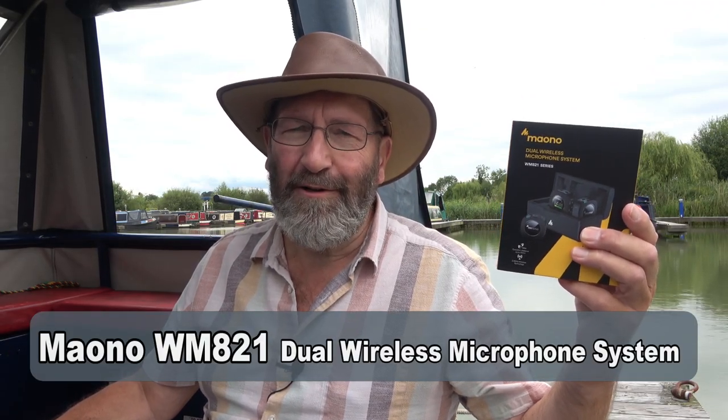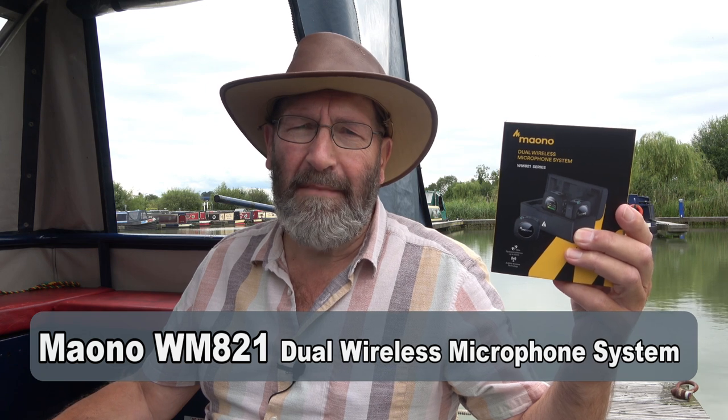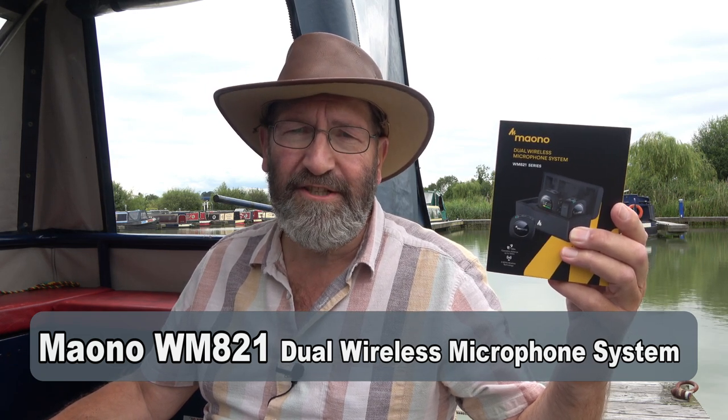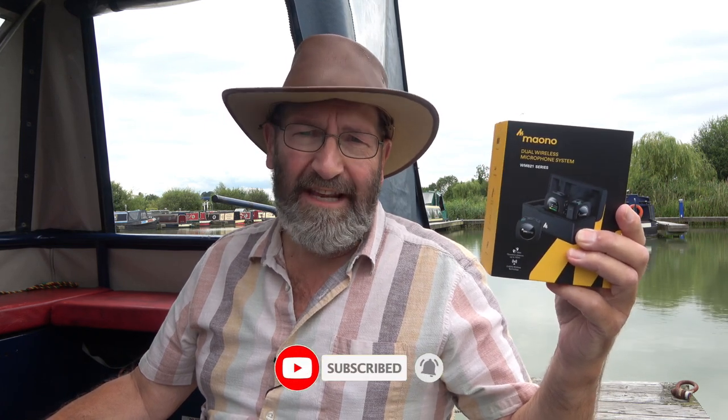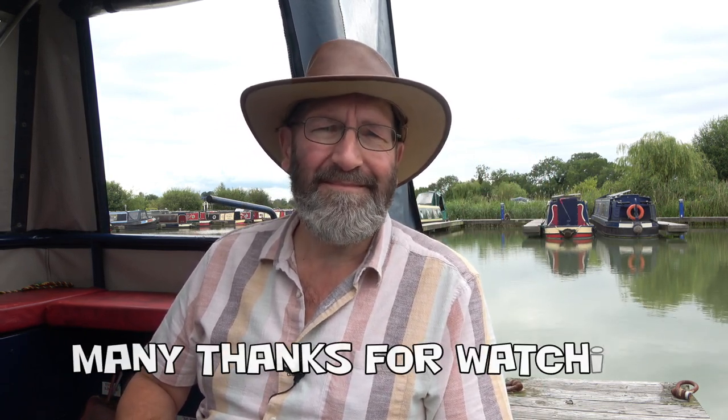I hope you enjoyed that look at me testing the Maiono dual wireless microphone system — I thoroughly enjoyed doing the testing myself, and I'd like to thank the company for giving me the opportunity to do so and wish them every success for the future. All that remains for me to say as usual: look after yourselves, your friends and families, take the utmost care in whatever you're doing. Until next time, bye for now, everyone take care.